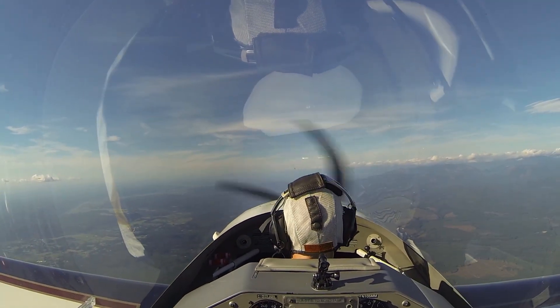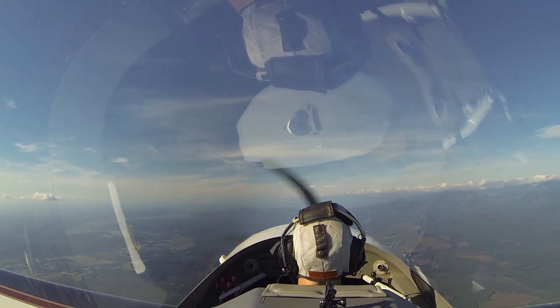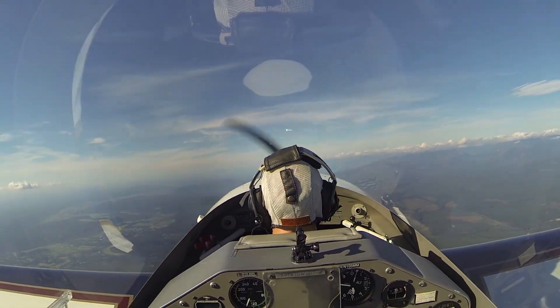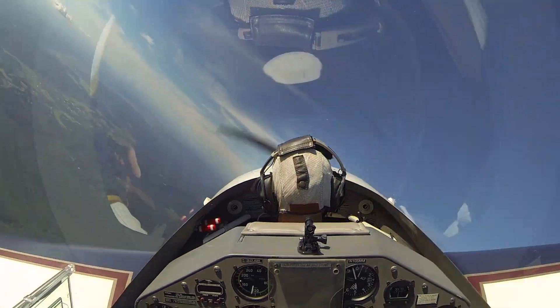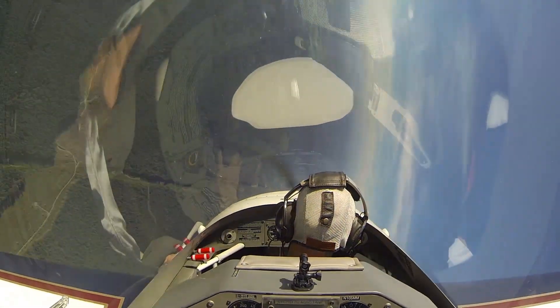You ready to try another one? Another left aileron roll and a half, then recover. So you've got the airplane. Pitch us up. Go higher. There you go. Neutralize the elevator. Stick over. Keep it coming now. Don't pull. Don't pull. Just let it come around. There you go. Now recover.